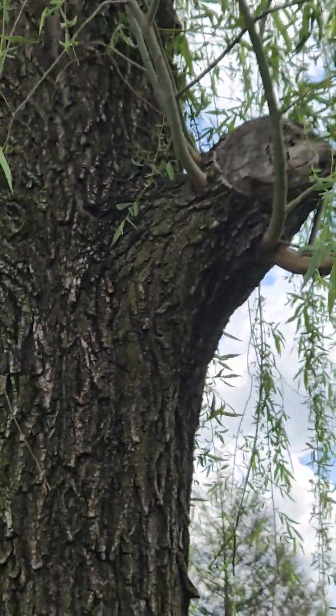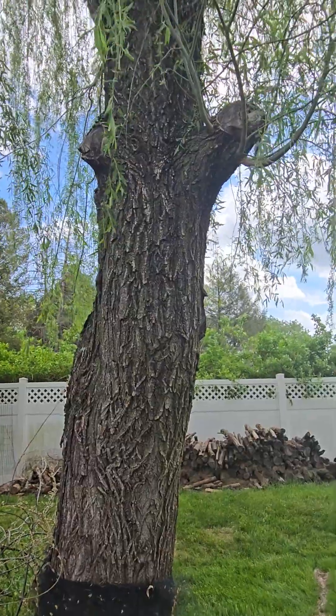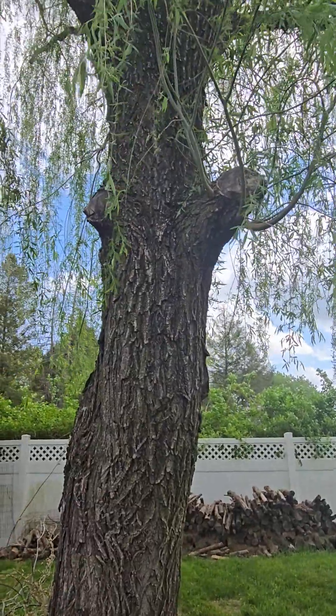That's my theory. This is kind of what's wrong with target pruning — stubs are better, especially on big wood.